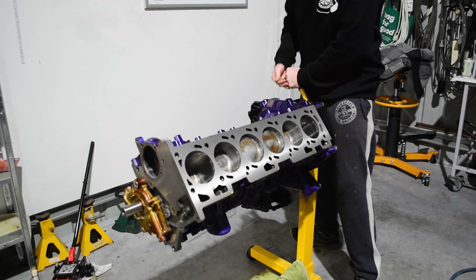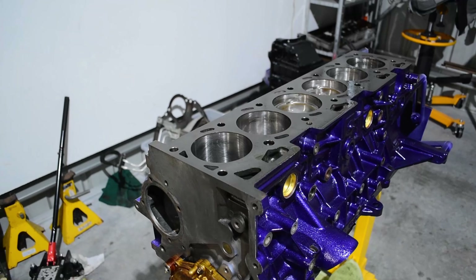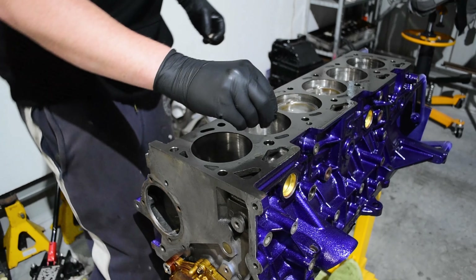After torquing all the oil pump bolts to 10 Newton metres, it's time to flip the engine and install the head dowels into the block.